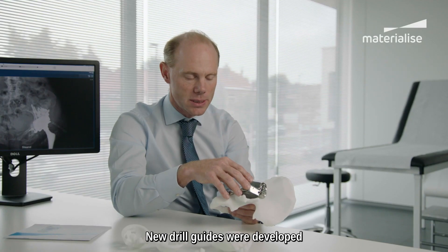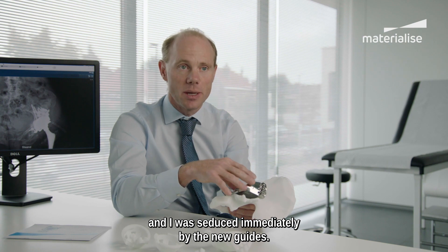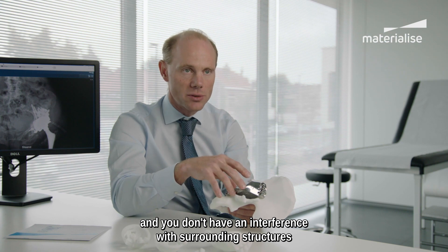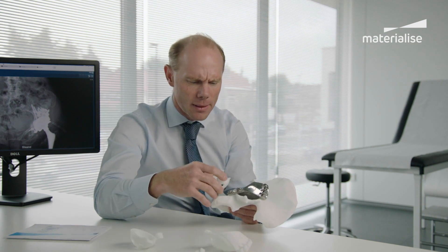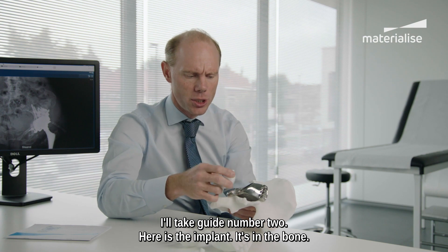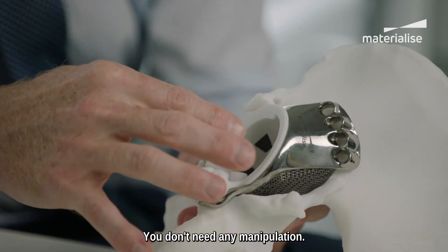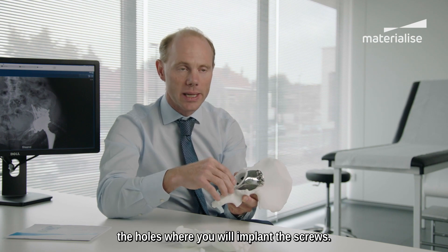New drill guides were developed, and I must say I tried these a couple of times and was seduced immediately. It has been some work to develop them, but they have an immediate fit. They're very stable, and you don't have interference with surrounding structures because the guides fit into your implants. I will show you one of them. This is guide number three, this is guide number two — for that particular case we have three guides. You see here the implant, it's in the bone. This is the drill guide — you just put it in and you see it's stable. You don't need any manipulation, and it allows you to drill straight away the holes where you will implant the screws.